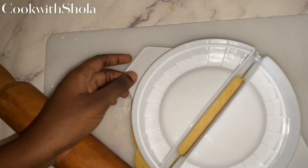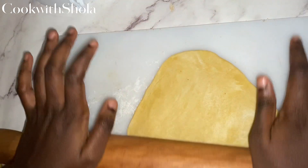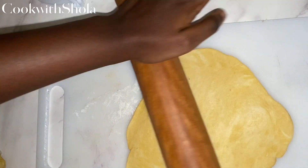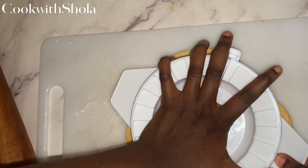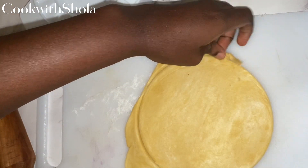Roll each piece out really flat. I'm going to use a pie cutter to make the pies, so it'll be really easy, but you can use any round object you have in your kitchen. Seal the ends of the pie with a fork, spoon, or whatever you have.